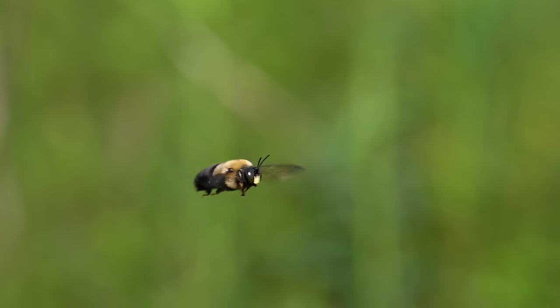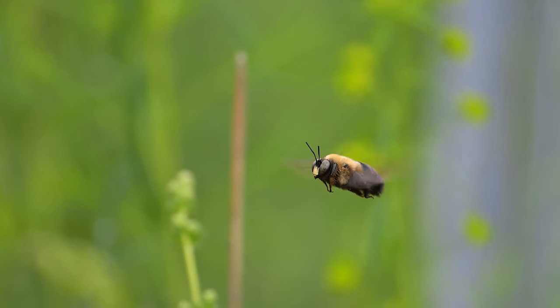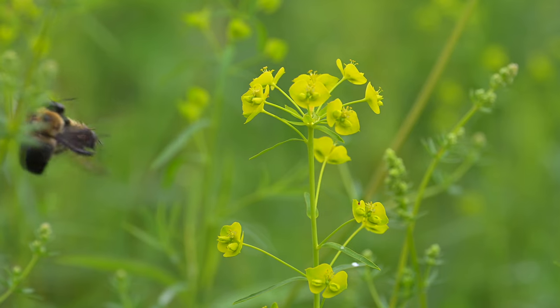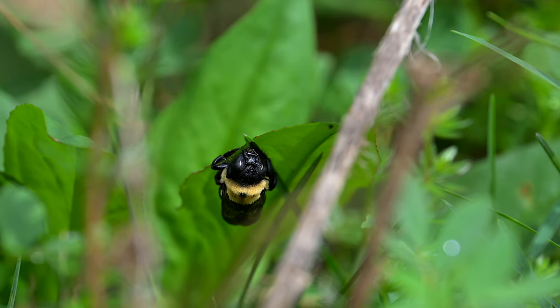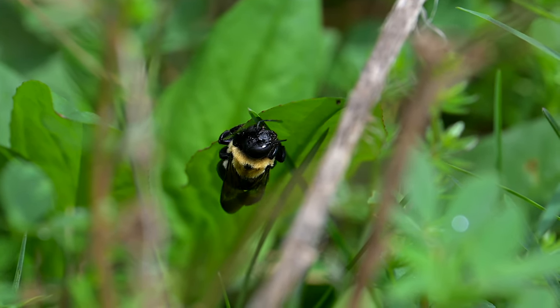Only the female carpenter bee can sting, and they are not aggressive. Usually they stay close to the nest; however, they will sting if threatened or provoked. They can also survive for up to three years, and they produce one or two generations each year. The mother and her newly hatched daughters often live in the same nest together.